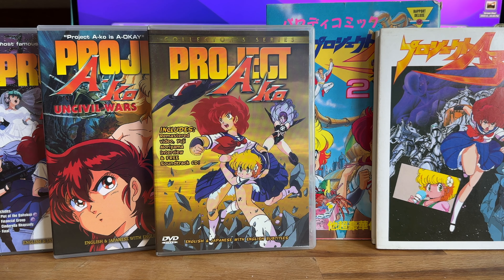I'd watched Star Blazers and Speed Racer and Voltron and all that stuff. A local store used to buy Japanese laser discs and dub them onto VHS and you could rent them. I would rent them, make a copy and bring it back. They were all unsubtitled and Project Eiko blew my mind because I had no idea what was going on, but it was amazing.